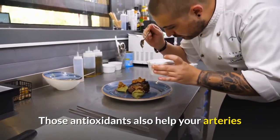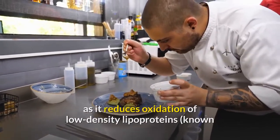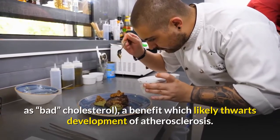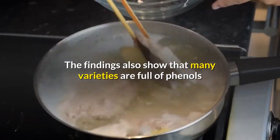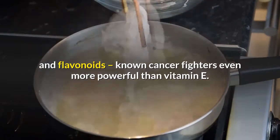Those antioxidants also help your arteries, as honey reduces oxidation of low-density lipoproteins — known as bad cholesterol — a benefit which likely thwarts the development of atherosclerosis. The findings also show that many varieties of honey are full of phenols and flavonoids, known cancer fighters even more powerful than vitamin E.